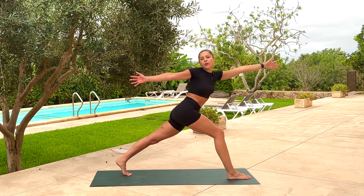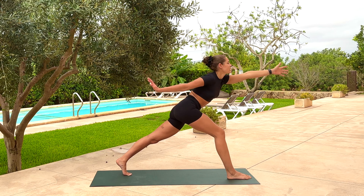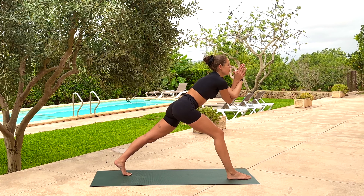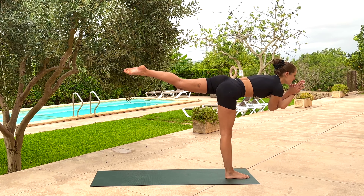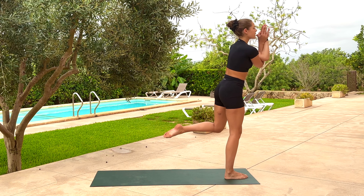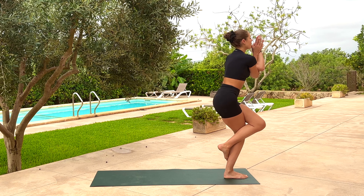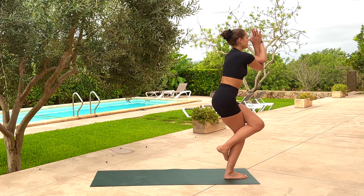As you inhale, start to reach forwards with your left fingers and then gaze in the direction of the left thumb. As you exhale, right arm reaches forwards as well — maybe finding a full eagle bind, or opposite hand to opposite shoulder. Push off the right toes, take an inhale, come into Warrior 3 — reach forward through the crown and back through the toes. As you inhale, lift the left knee towards the chest. On the next exhale, find a full eagle bind with the legs — big toes can be down, or maybe just outside the calf, or all the way around the back of the calf.